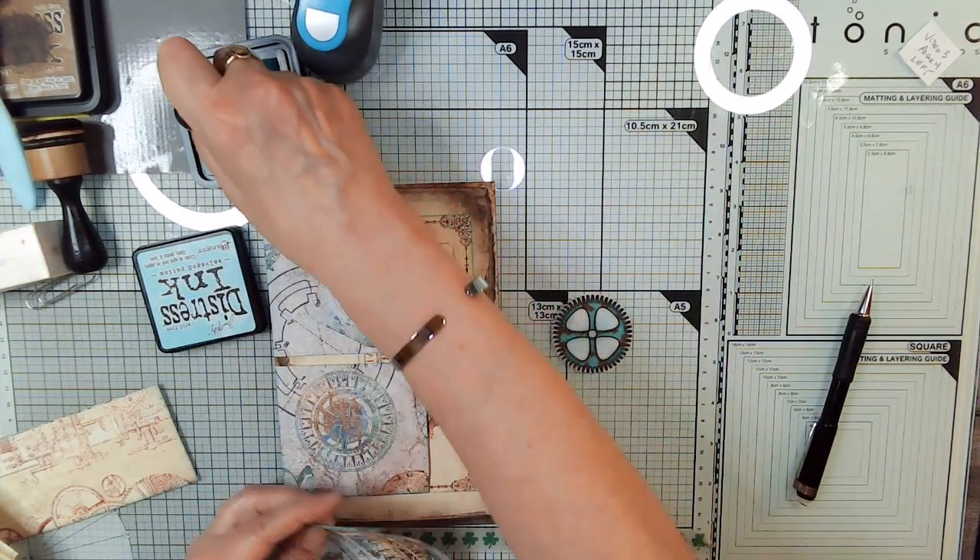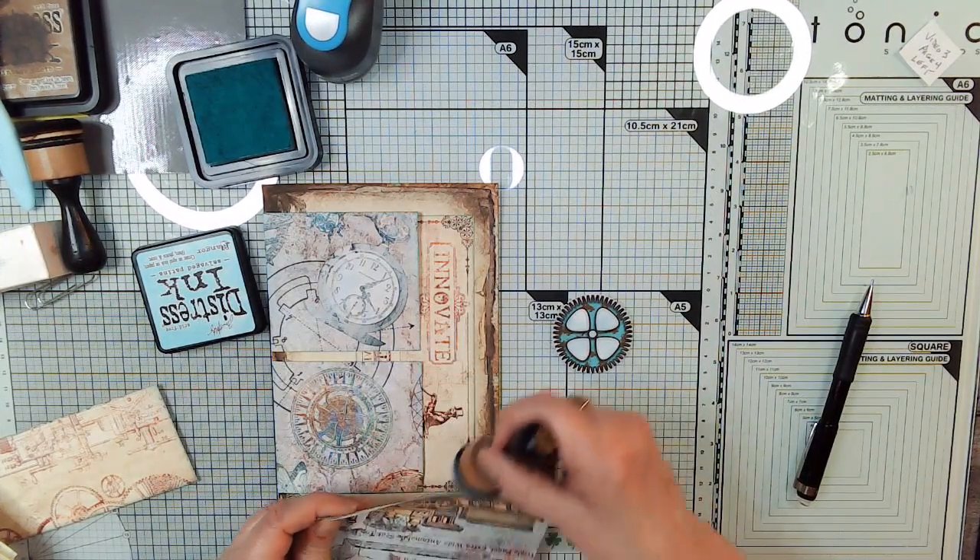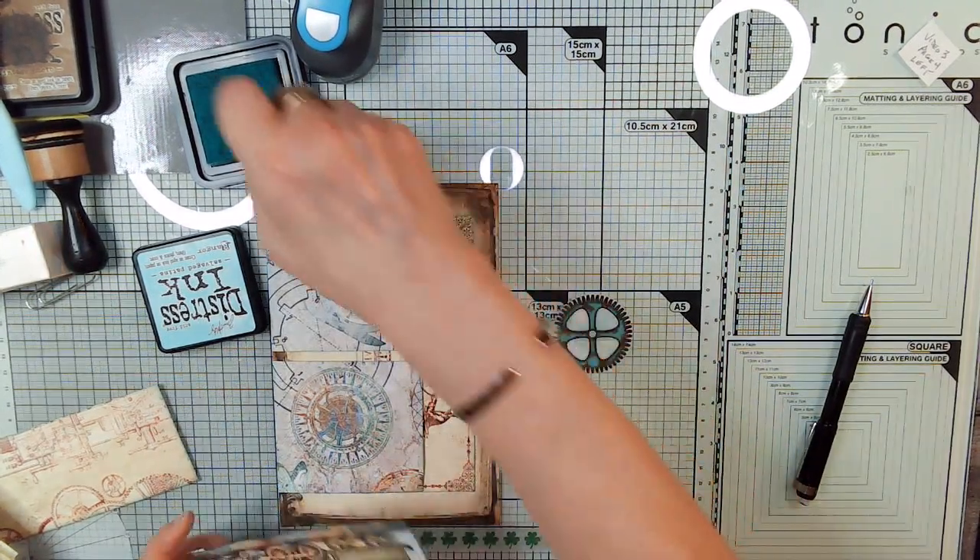I went ahead and did page five and you'll see why in a minute. We'll do more to it later.